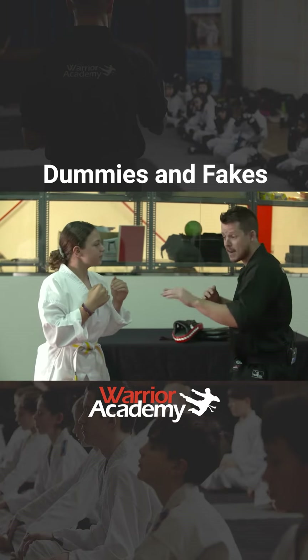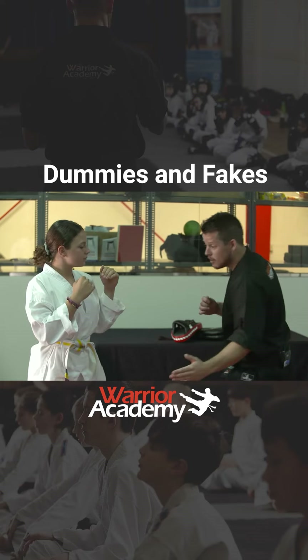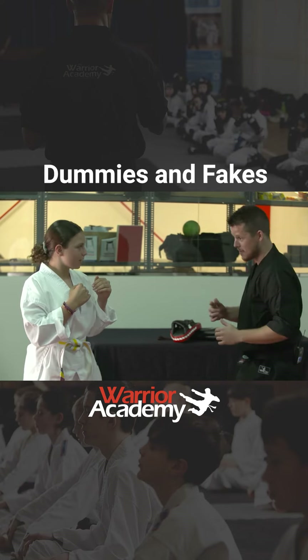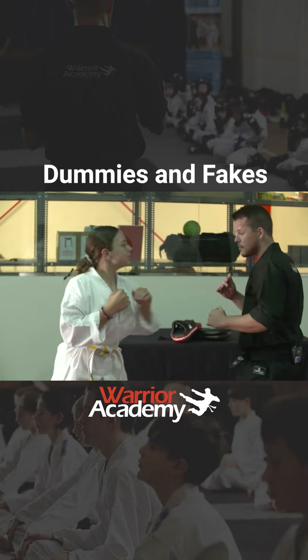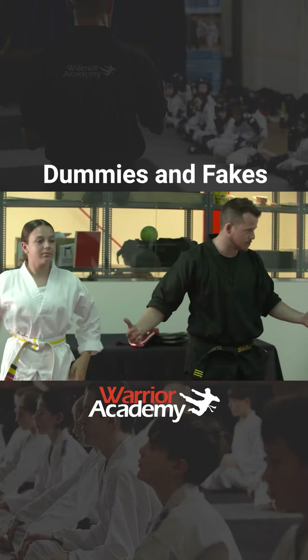So you're trying to trick your opponent by making them think you're going to do something and doing something else. Here's another example. Does that make sense? So that's a dummy or a fake, guys — tricking your opponent. Are you guys ready to practice that?